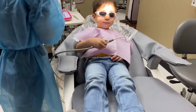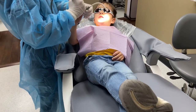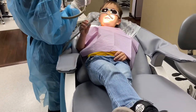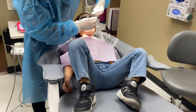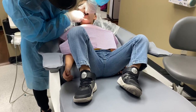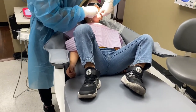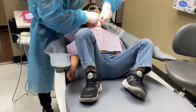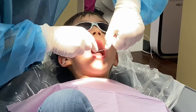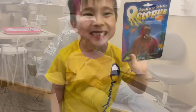Okay, let's check out those bottom teeth. Can we see your bottom teeth? Perfect. Oh, they're so big! Now do you want fluoride? Okay, let's see those clean teeth.